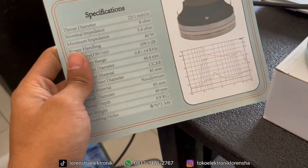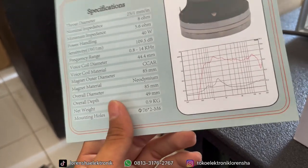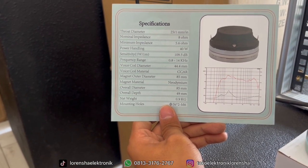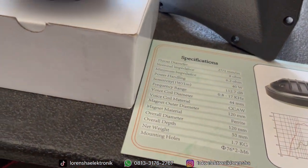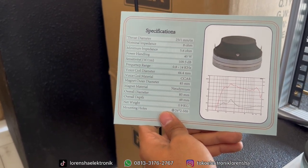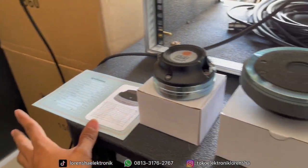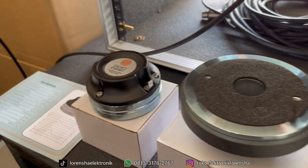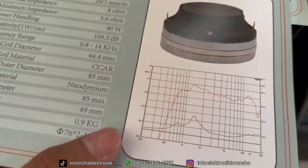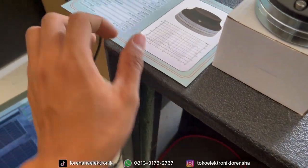Lanjut ke seri neodymium. Watt-nya juga sama 40 watt, voice coil-nya 44,4 mili. Yang membedakan adalah material voice coil-nya sudah pakai CCAR — ini lebih bagus daripada CCAW. Untuk sensitivity-nya lebih di bawah yang tipe ferrit: yang ferrit 112 dB, untuk yang seri neodymium hanya 109,5 dB. Frekuensi range-nya 8.000 sampai 14.000 Hz, jadi untuk super high-nya masih lebih kalah dari yang ferrit. Tapi dari harga yang lebih mahal pasti ada kelebihannya — nanti kita tes langsung.